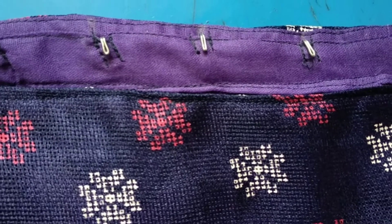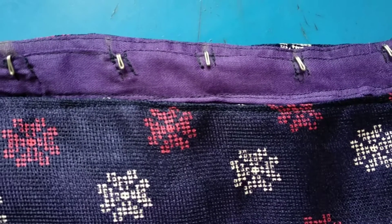Hi friends, welcome back to my channel. Today, I'm going to show you how to use a hand machine.